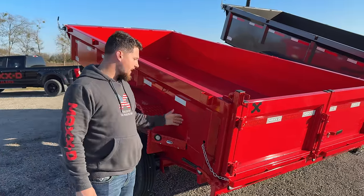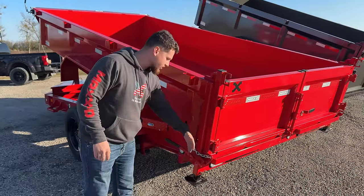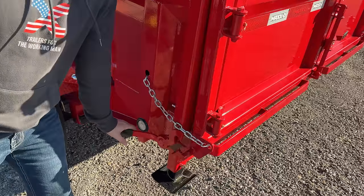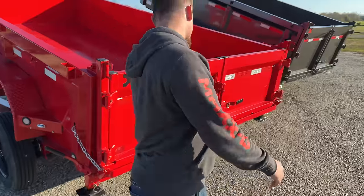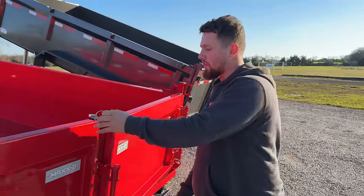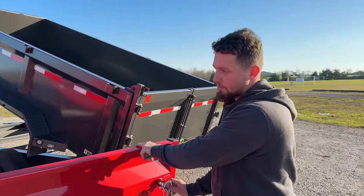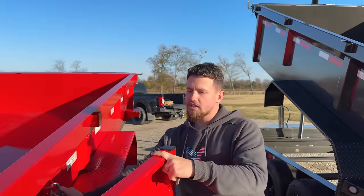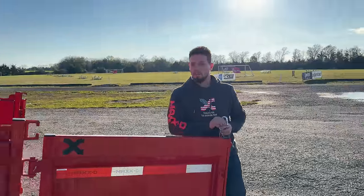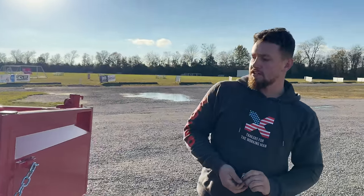As with all of our dump trailers, you'll have the spreader gate and barn door combo. For those spreading gravel, you have a chain to adjust how far open you want it — you set your chain in this slot, pull the lever, and it's that easy. Moving on to the barn doors — you guys have seen a lot of dump trailers with the auto-locking latches at the top. Those are cool and we actually used to have that latch. What you run into is that over time they'll start to rust and seize up and get really hard to use. These tried-and-true latches really will only quit working on you if you rip them completely off the door.